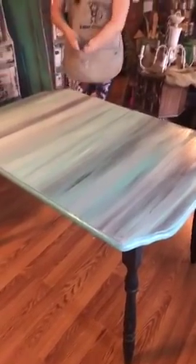Guys, what do you think? I added a little bit of black in there — oh, you can play with it! So fun. I love it.